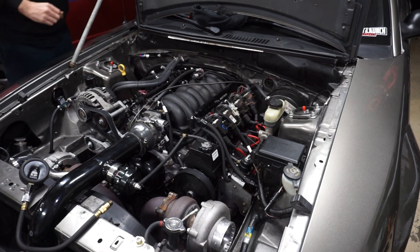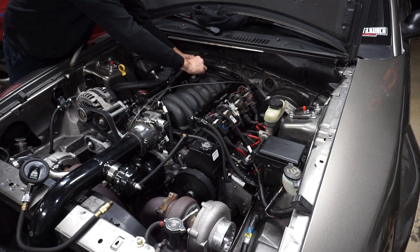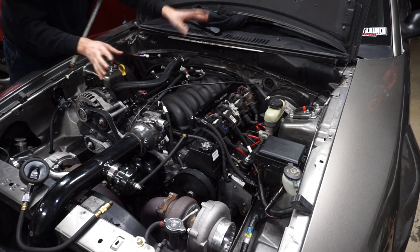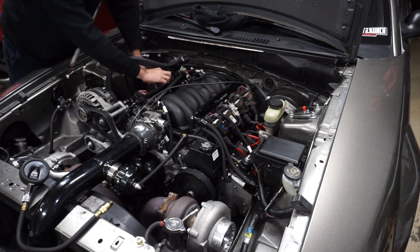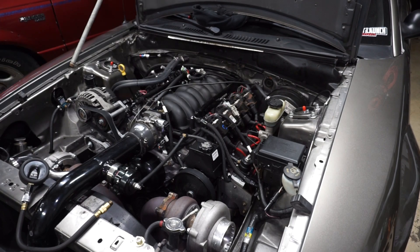I'll go ahead and unplug the coil packs and the injector harness. This is what's kind of cool about the Terminator X — it does have a separate injector harness, so one plug unplugs all of them so you don't have to do each one individually. Then I can just unplug the coil pack harnesses and shouldn't have to worry about spark or fuel. I can just crank it now. I'll pull the spark plugs out — start with number seven, start in the back.